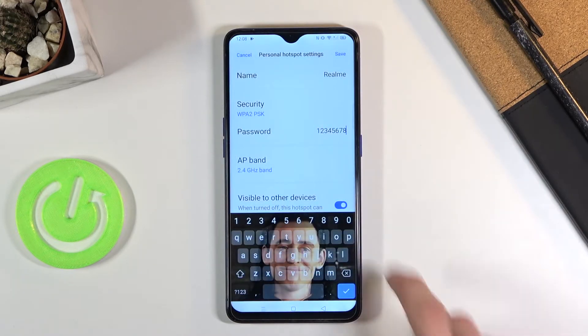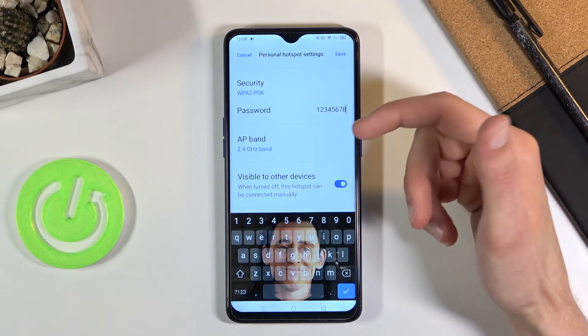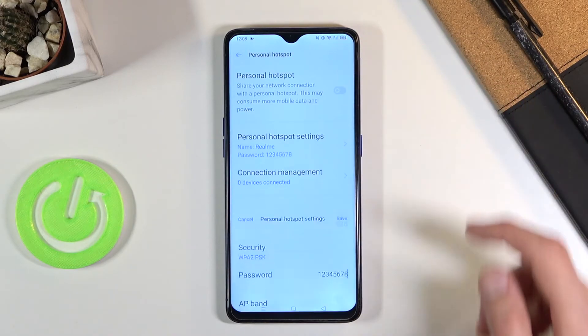Also, the name at the top is just going to be the name of the Wi-Fi visible in the list. In this case we're looking for the name Realme, and assuming it's the same for you, you can also change it if you want. From there, tap Save.